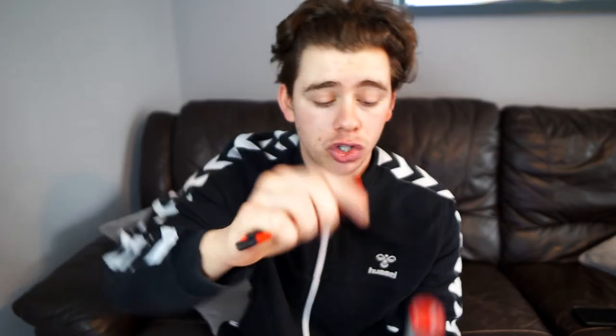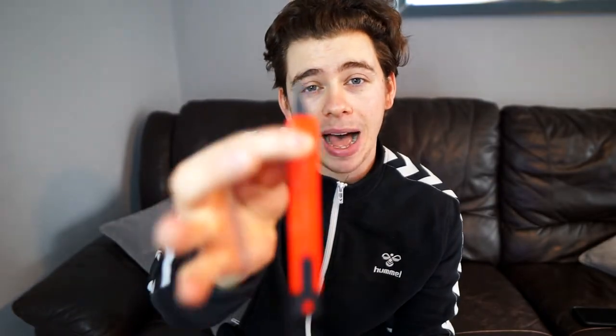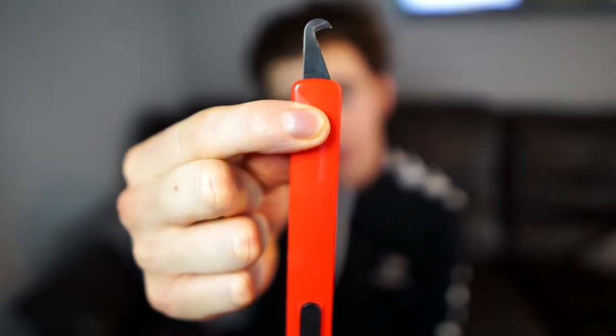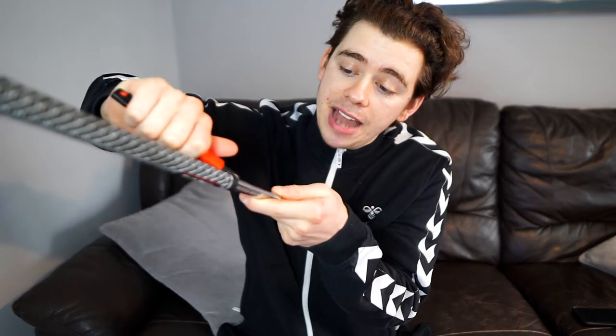Step one is remove your old grip. I'm using a hooked blade — you can use a normal Stanley blade, but these stop you from scratching your shaft. So if you've got expensive clubs and you don't want to scratch your shaft, definitely buy one of these hooked knives. You can get these off Amazon very cheap. You start at the end, put the knife under the grip, and pull away from you — towards the camera, you'll pull.